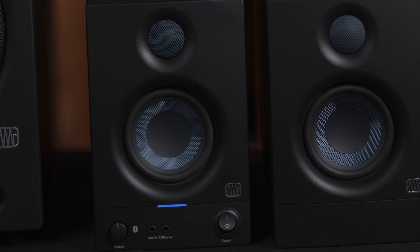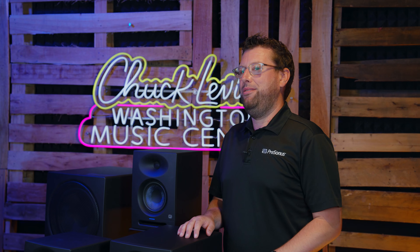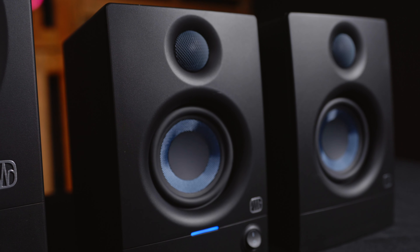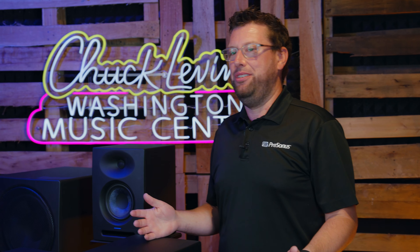All of the monitors feature a 50-watt power amplifier, and they're sold in a pair right in the box. All the cables you need are included, and these are great for not just musicians or creators — they can be an awesome bookshelf speaker, or whatever you want them to be. The ARIS can be found across the world, not just in music studios, but for critical listeners anywhere.